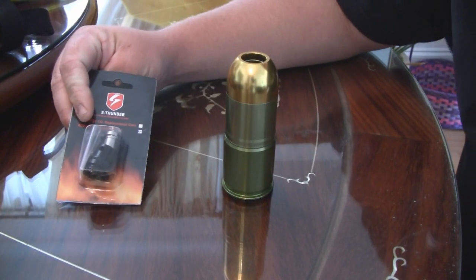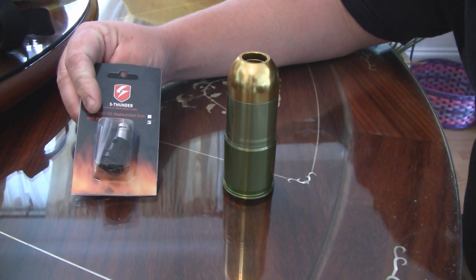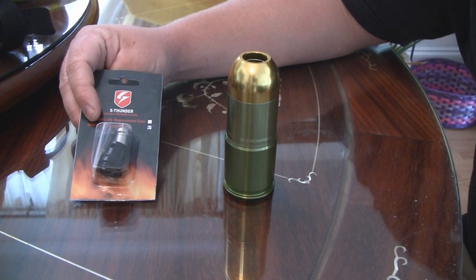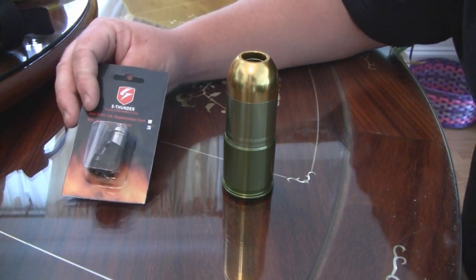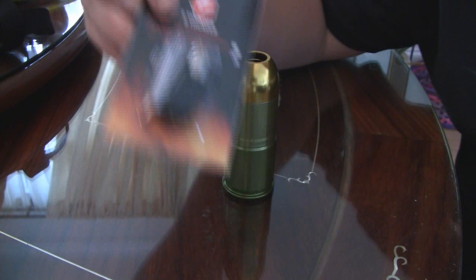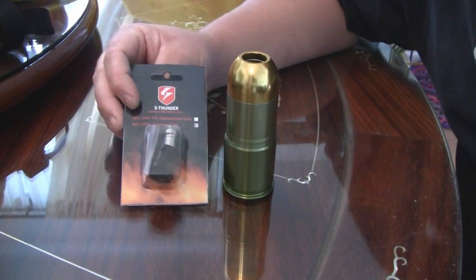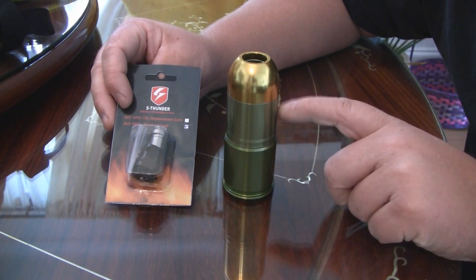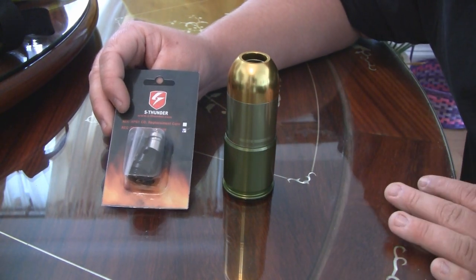For the sake of making videos, I asked S-Thunder after making the first or second video — I believe it was after I made the launcher review — I thought it would be a good idea for them to send me an extra green gas core. That way I could also make a tutorial on how to switch out the cores in these, if you ever got in the situation where you had to replace them.